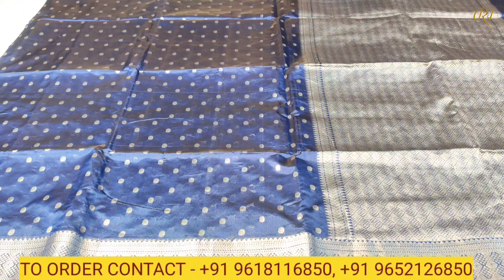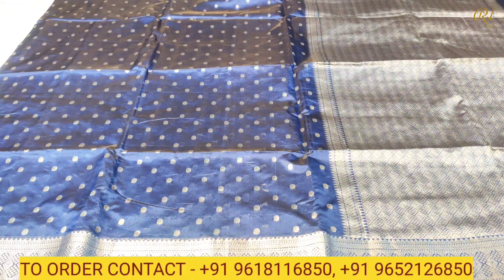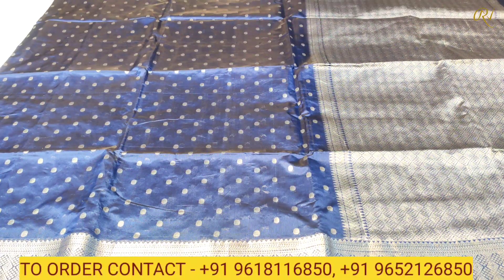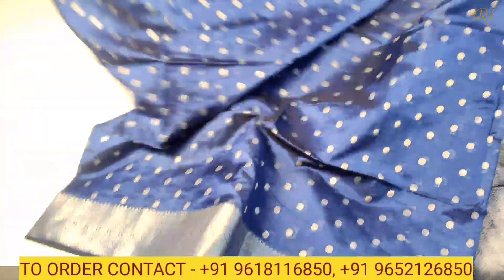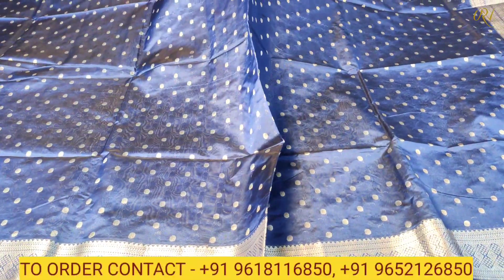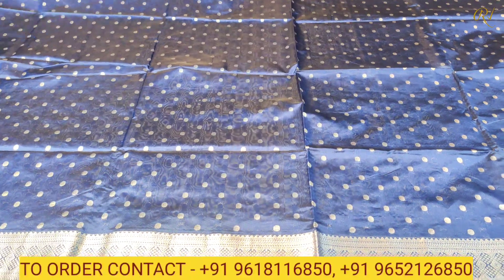As you can see, we have dotted butas in silver zeri. We have painted the butas fully covered. The saree is very grand and very beautiful — fully covered with butas and borders on both sides, very rich and beautiful.